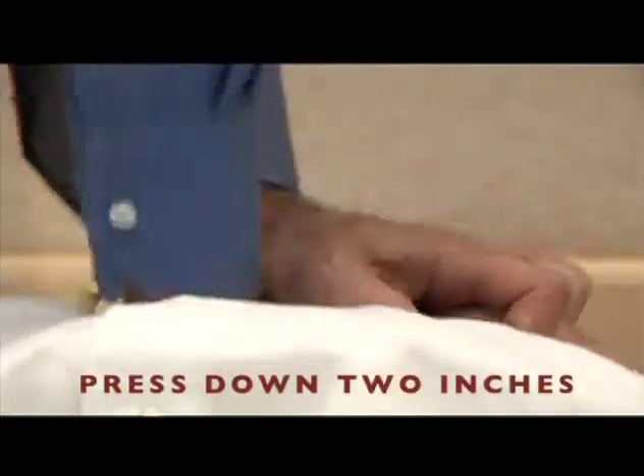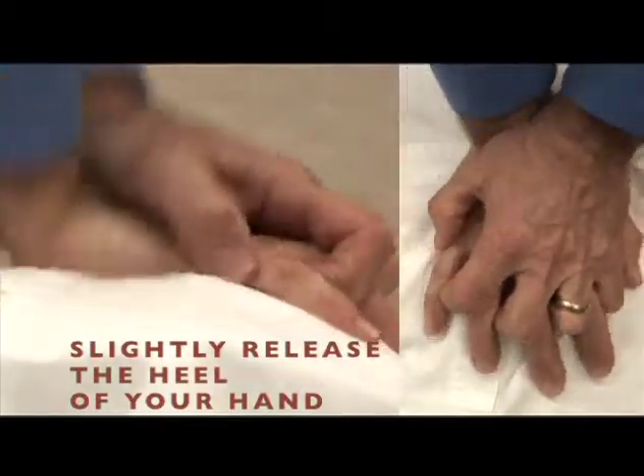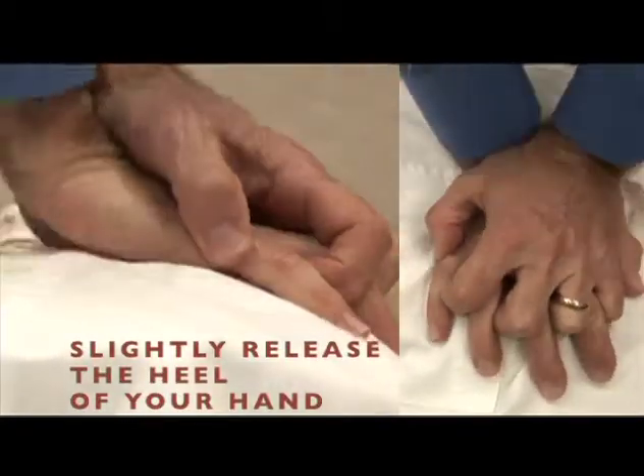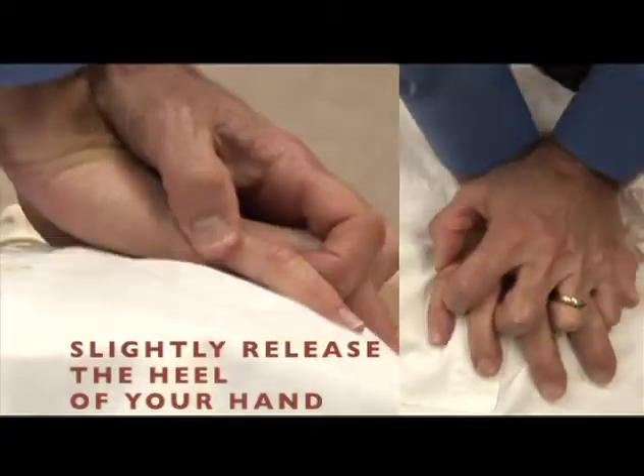Pressing down two inches with every compression, and between each one, lifting the heel of my hand off ever so slightly so that the chest recoils completely.